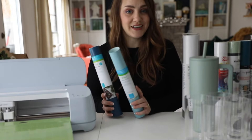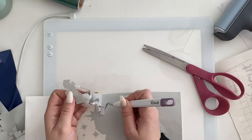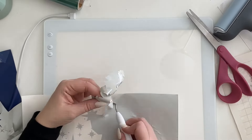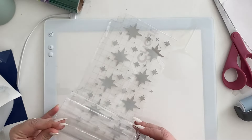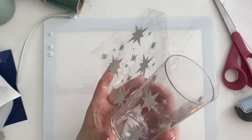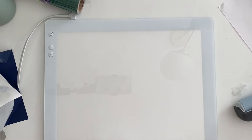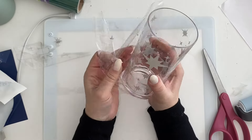Oracal is up first. This is the Permanent 651 Oracal Vinyl. It cuts really nicely with the Cricut machine. It was pretty easy to weed — I realized I chose some pretty intricate designs so these were all a little bit hard to weed, but as far as comparing it to the other brands, this weeded pretty easily and it looked really nice when I was done. And it transferred really nicely over to the plastic cup.